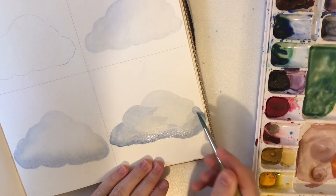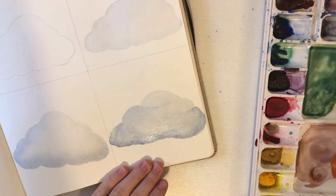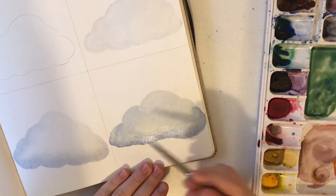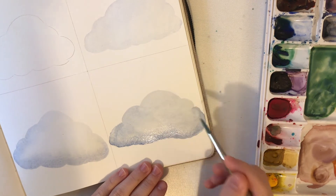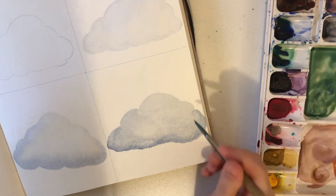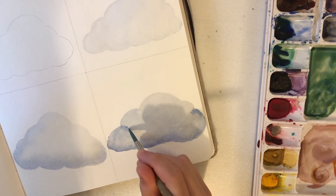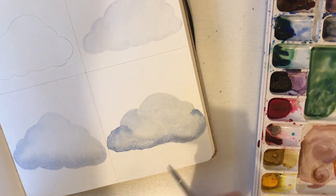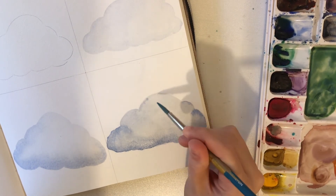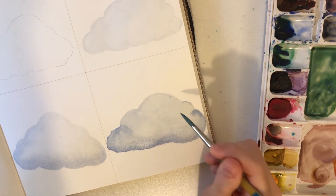This is going to create some blooming, which I think with a cloud is going to look very nice. Clouds look very uneven and this is going to help it have that uneven look — where the sun might be coming through in some areas and there's shadow more on the bottom. I'm softening up some of my harsh lines, touching the tops very lightly — barely even touching the page with the tip of my brush.